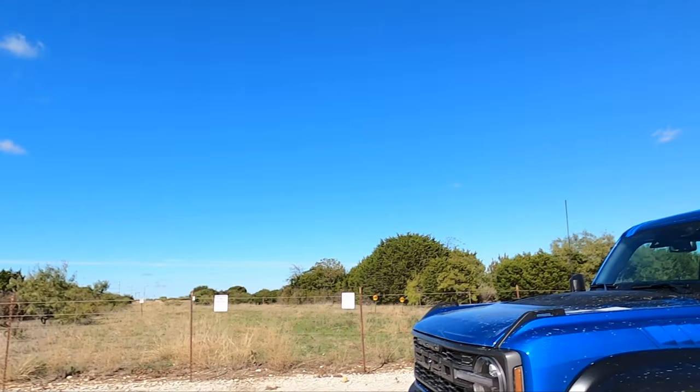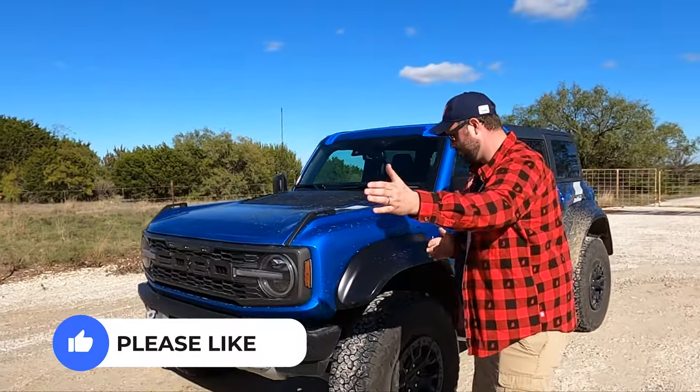Welcome back to the Texas Truck Channel, I'm Brian, I'm Craig, and behind us we have the freaking Braptor. Let's talk about exterior, Craig. First things first, this thing is wide as heck.